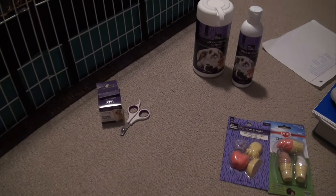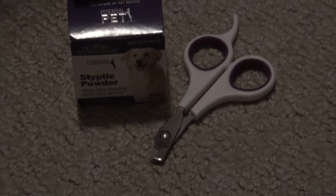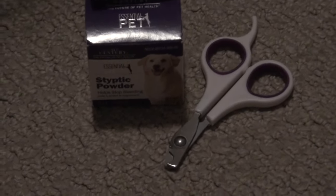We have a couple more small essentials. First, there are the essentials for nail clipping, because guinea pig nails should be clipped about every two weeks or whenever they're getting long. These nail clippers are specifically for guinea pigs and will easily fit around their nail shape.